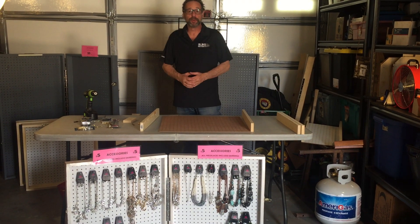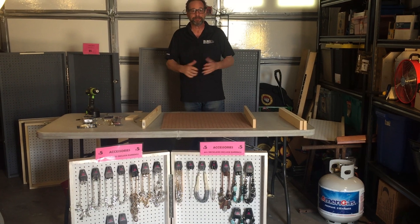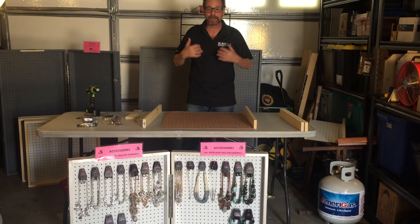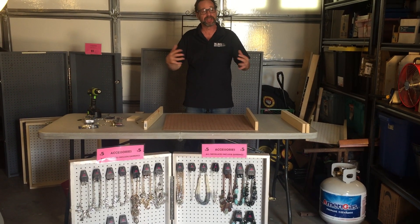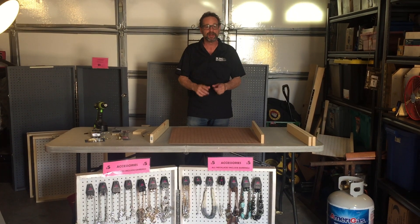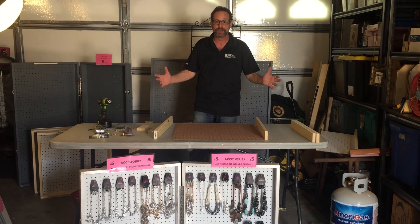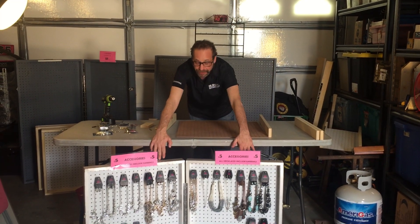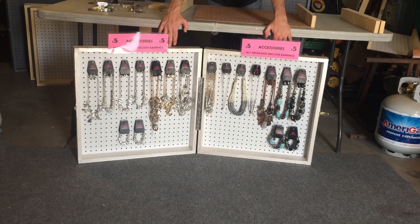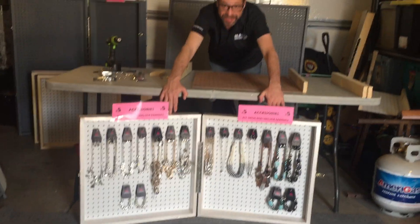Hi everybody, Mark Cohn here, Team Vegas Bling. We have so many new consultants, so many people with so much new inventory. People have been asking how do I put a display together? And since I've shown you before, I'm going to take a couple minutes and show you again what you need and how quickly and easily it is to do. And when you're finished, you're going to have a perfectly carryable, transportable display for all of your Paparazzi inventory. So right now, let's see how to do this.